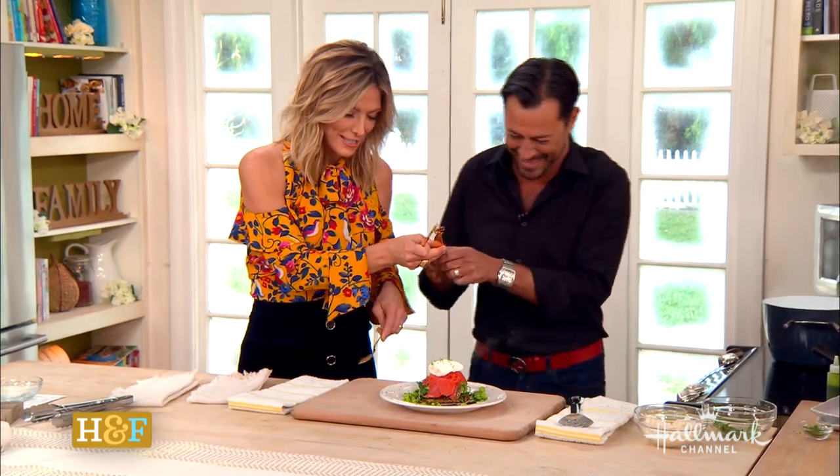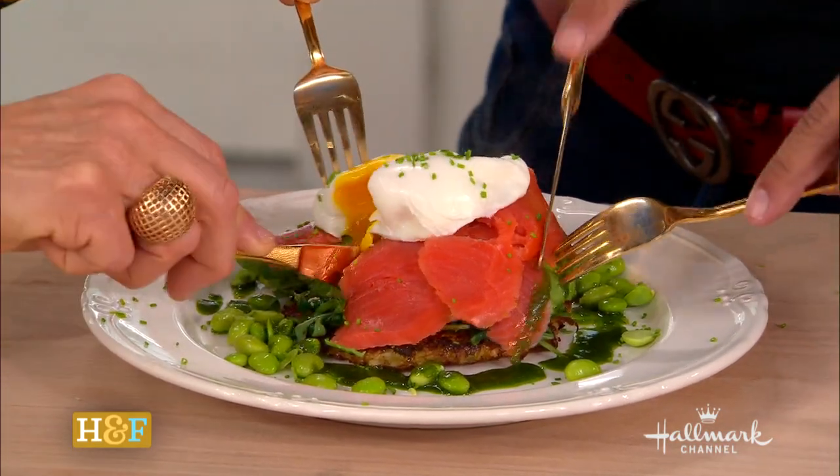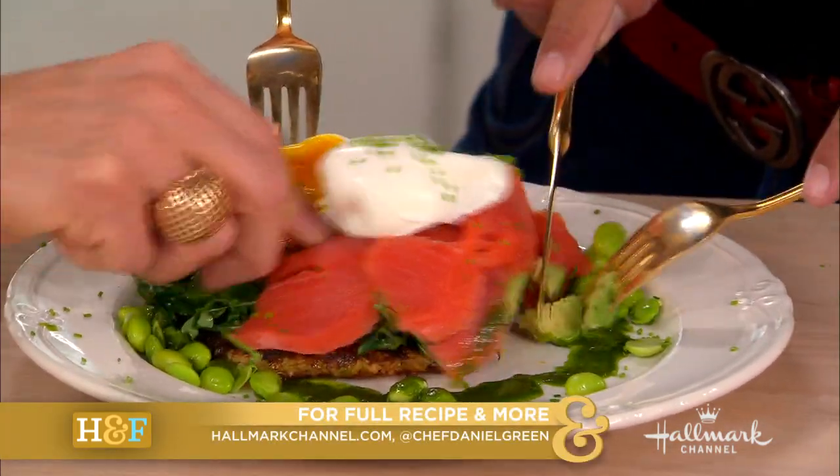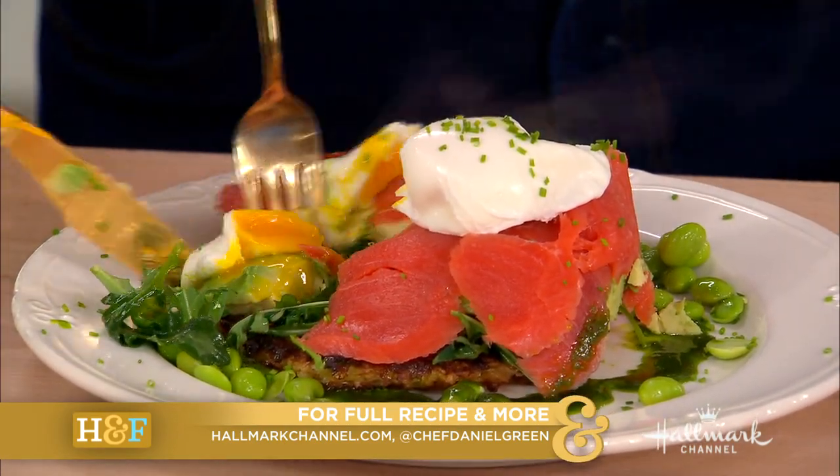Chef, let's dig in. Oh, I've got to see how beautiful this egg is going to be. Enjoy that. The full recipe is available at hallmarkchannel.com, and please connect with Daniel at Chef Daniel Green. Thank you so much for coming back and introducing this cauliflower idea to me. Thank you so much.